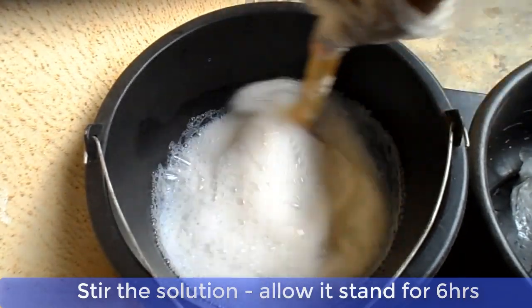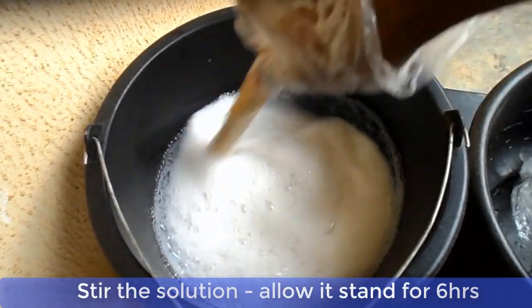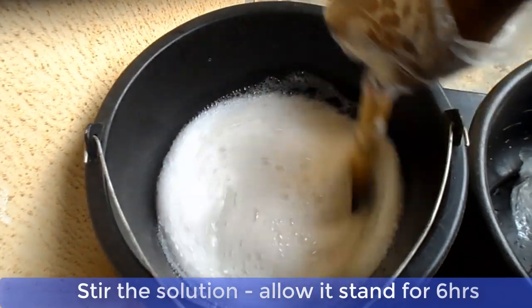Now cover the mixture and leave it for about 6 hours. After 6 hours, stir the mixture very well.